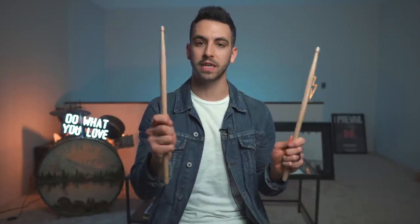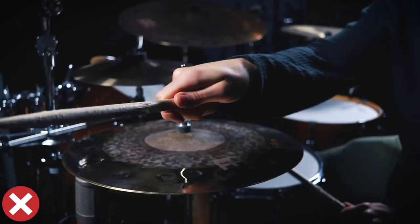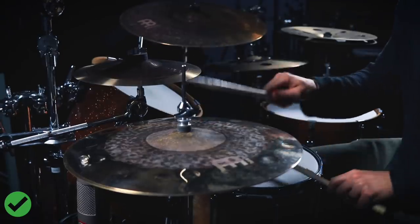The second mistake is I notice a lot of beginner drummers grip their sticks too tightly. This can make you incredibly tense while you're playing, which can just make it hard to play in general. Not to mention that gripping way too tight makes your drum sound a lot worse as well. I always encourage people to have a firm fulcrum between your pointer finger and your thumb, but let the rest of your fingers rest on your drumstick so you can stay nice and relaxed and get the best sound out of your drums.